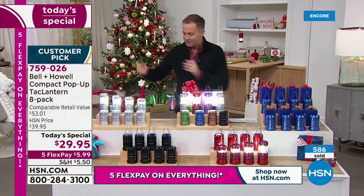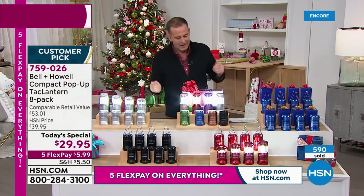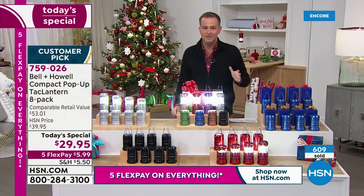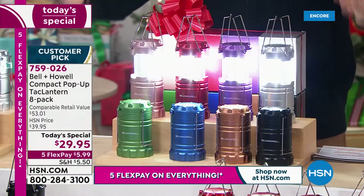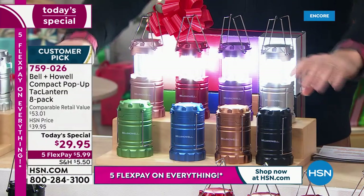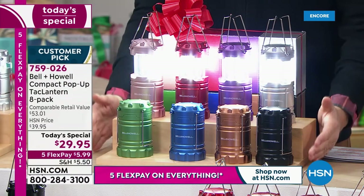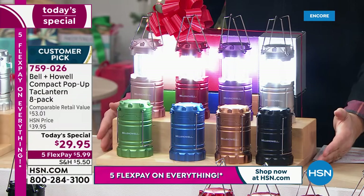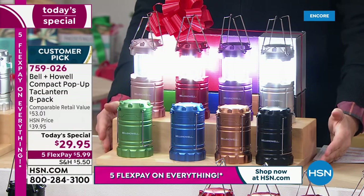Tonight you can choose eight of the silver, eight of the black, eight of the red, or eight of the blue. What do you think most people are choosing? None of those — this one. The others are popular, but this is outselling the other colors by approximately seven or eight to one at this point in time.